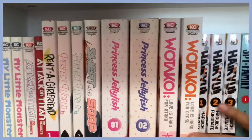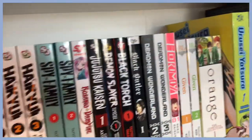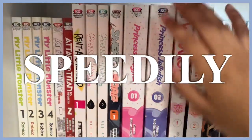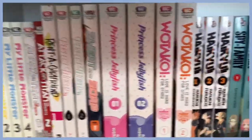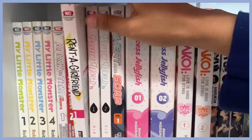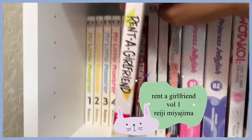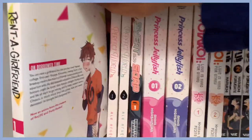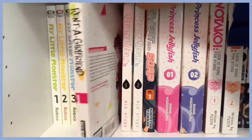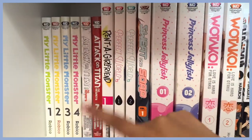The rest of these are all from Kodansha, but most are just single volumes, so I'll speed through. Here is volume one of Rent-a-Girlfriend — I haven't read it yet but I will, because the concept really intrigues me and I thought the girl on the cover was super cute.